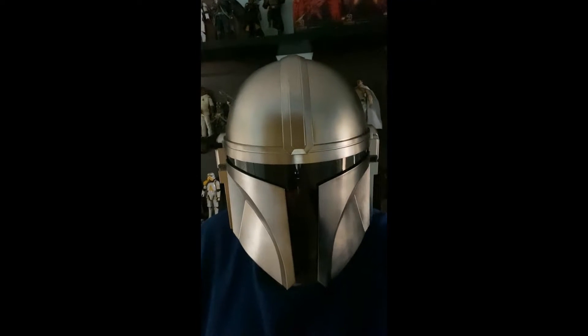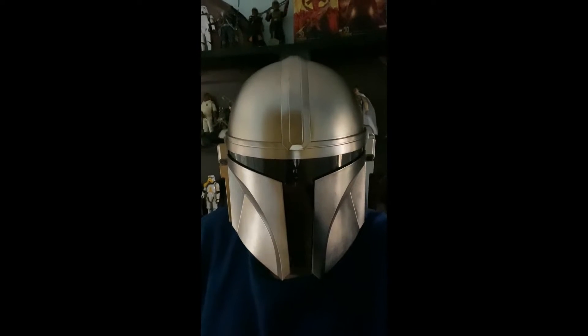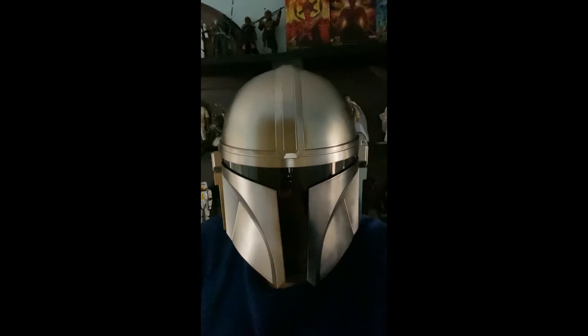Hey, it's the Dougalorian and today we're gonna look at my collection and how I display it. Hold on, I'll be right back.